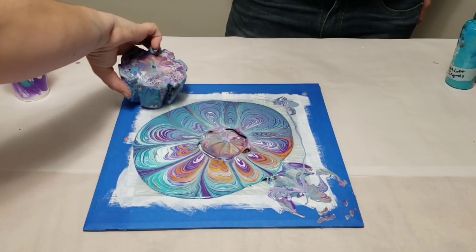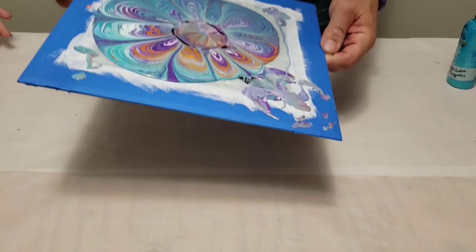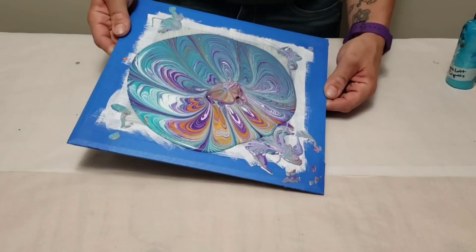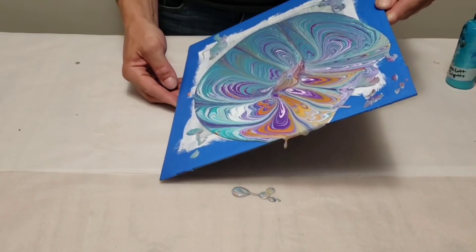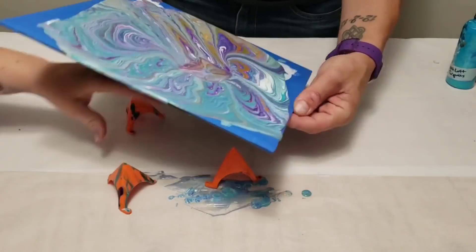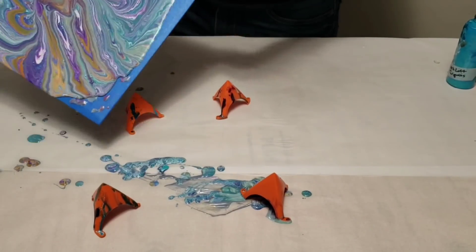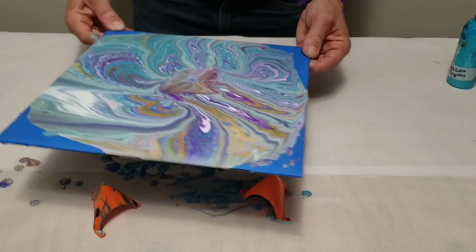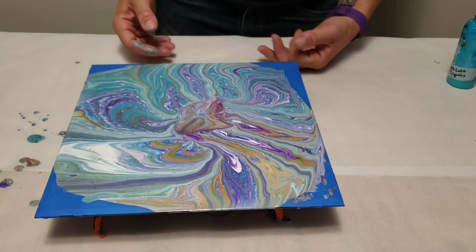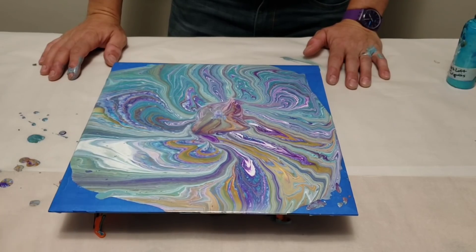You want to do the tilting honors? Okay! We're gonna let this sit here overnight and dry, then we'll come back when it's dry and peel the tape off to see what we have — the big reveal! We'll be back.